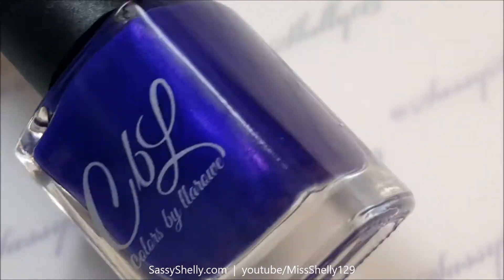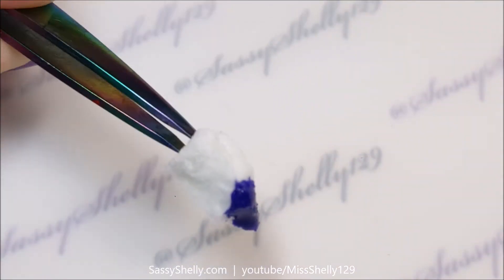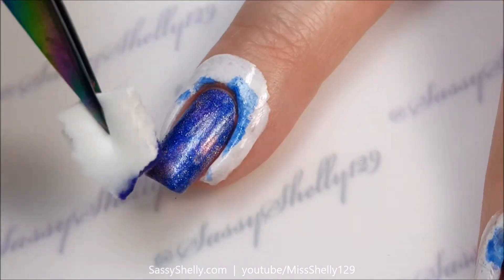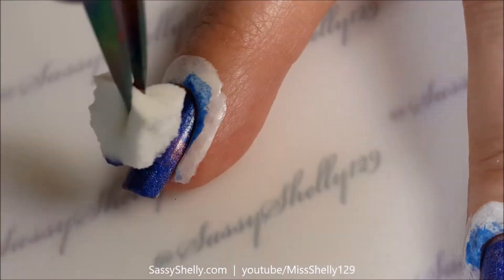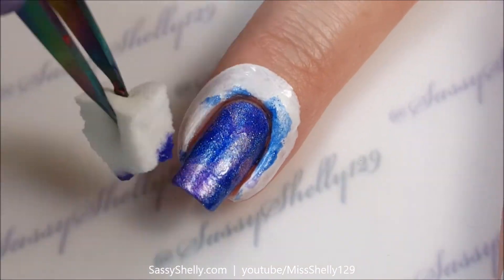Next I've got another Colors by Laroe — this one is called Let's Get Freaky from the Valentine's 2017 collection. This is like a purple shimmer jelly, just to darken it up some.